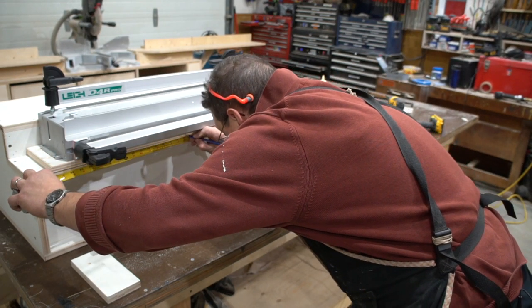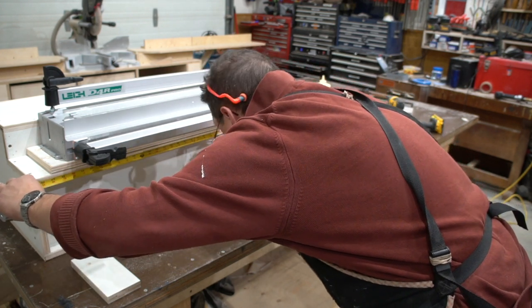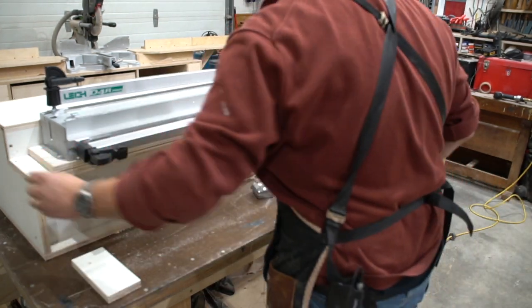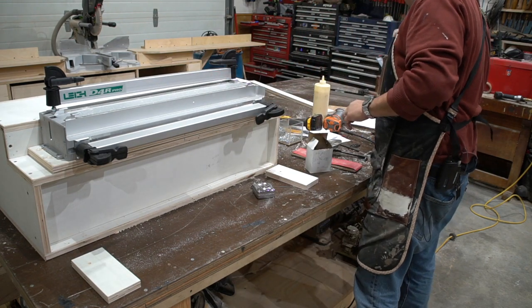What I'm doing here is finding the center of the front of the box and then finding the front center of the plate on which the jig sits. I line up those two center lines so that I know it centers nicely.